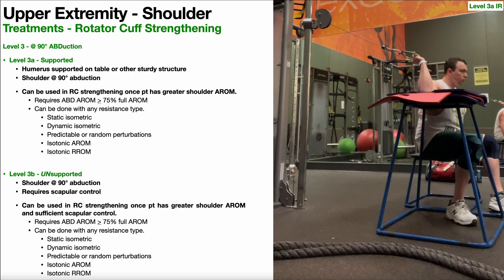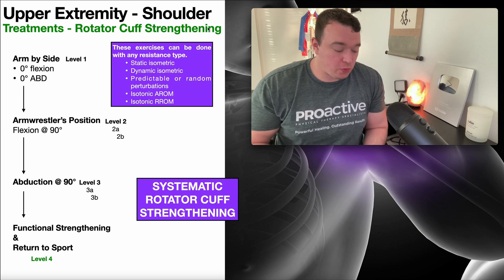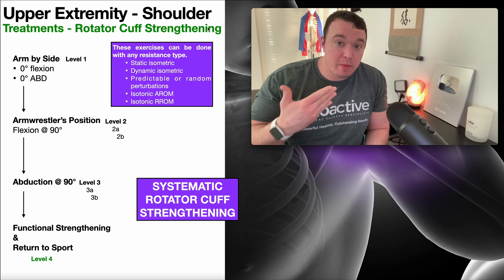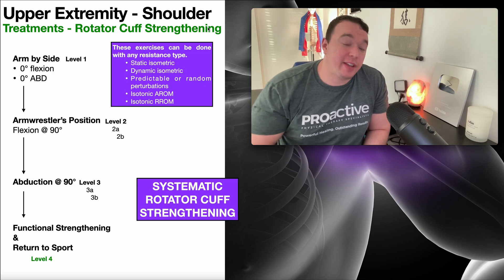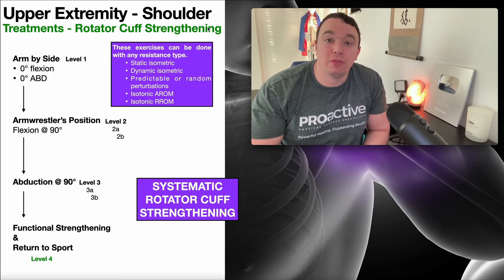And that would be level four strengthening. Hopefully this video gave you some good ideas for taking a patient through rotator cuff strengthening progressions and ultimately getting them back to work, back to sport, whatever it might be. Thanks for watching this video. Make sure to like this video, subscribe to my channel, and hit that notification button for notifications for all future videos. Thank you very much.